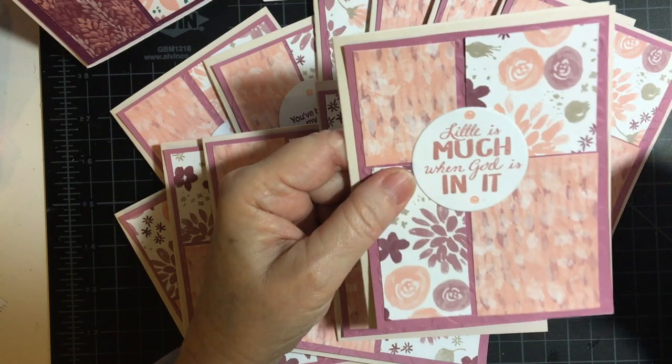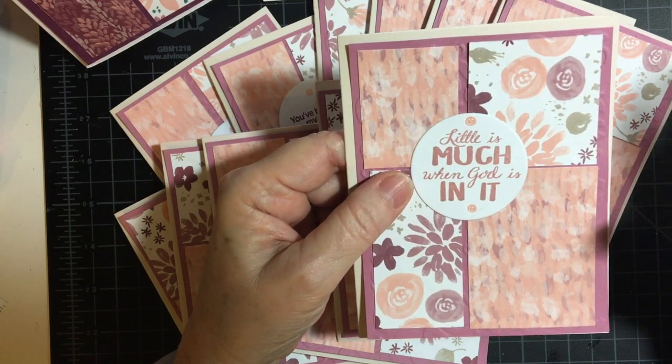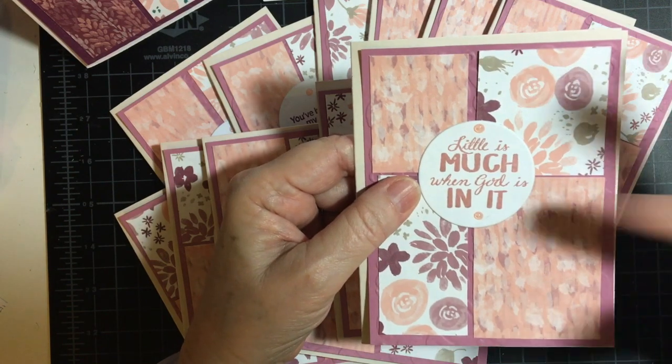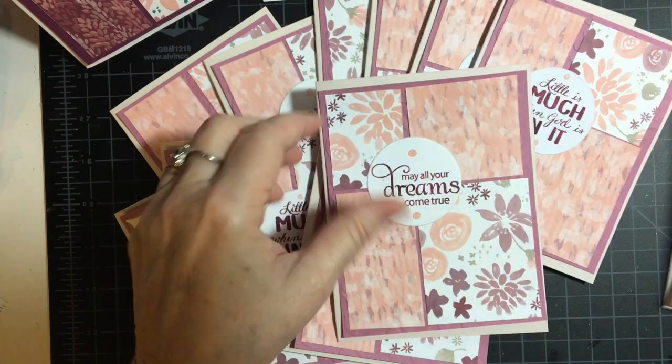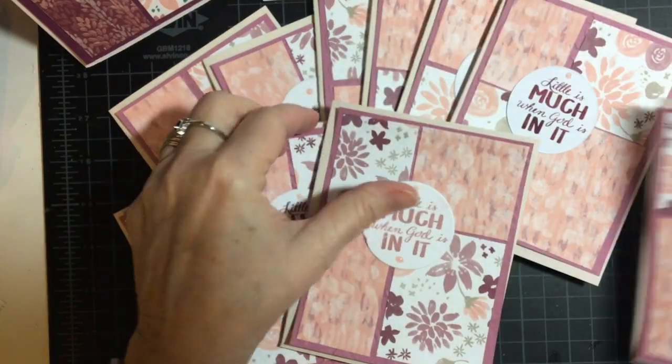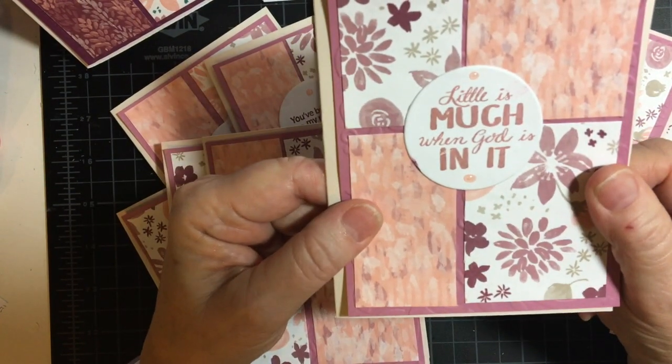I had three different sentiments and I made half of them rich raspberry and half of them in the blushing bride. The sentiments include: 'May all your dreams come true' and 'Little is much when God is in it.'